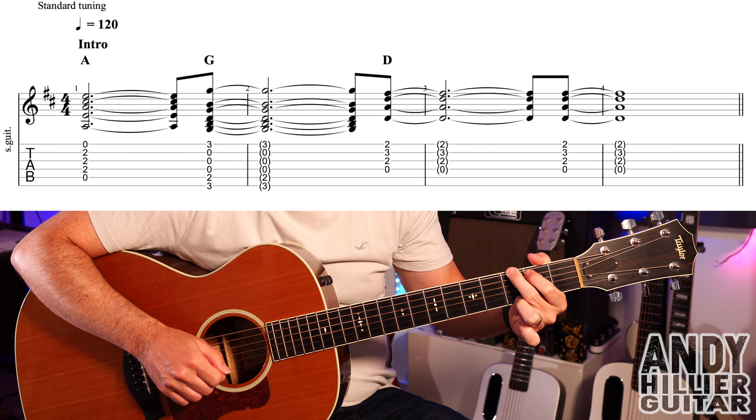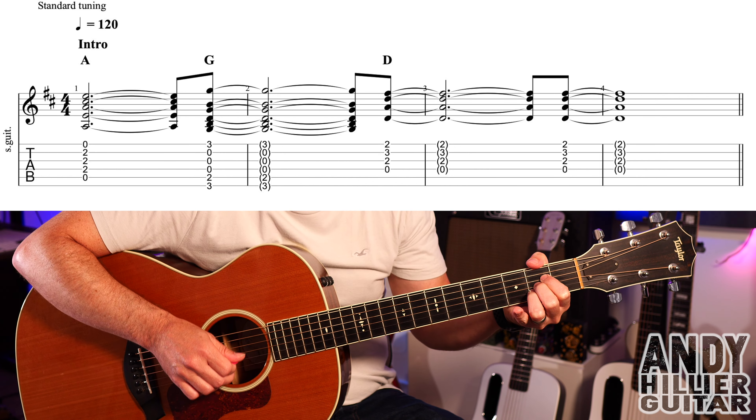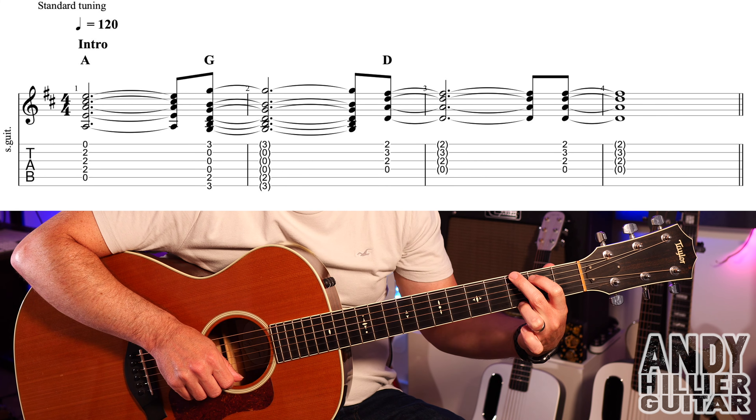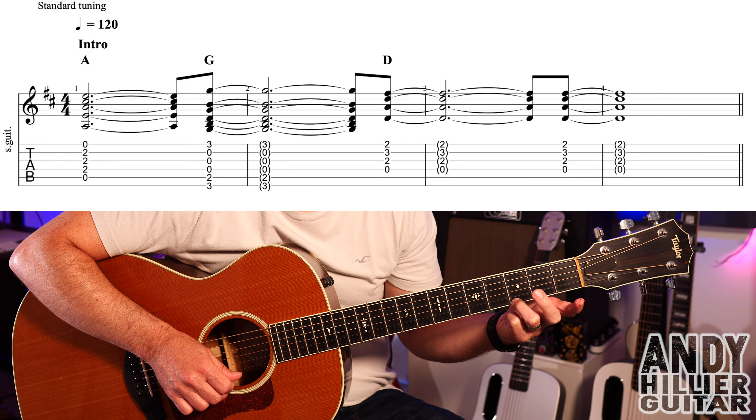We're going to start with a little intro. For that we've got an A chord: first finger on D2, second finger on G2, third finger on B2, and we play from the A string downwards. It then changes to a G chord on beat four. The G chord is your third finger on E3, second finger on E3 nearest to your face, and first finger on A2 — you play all the strings.